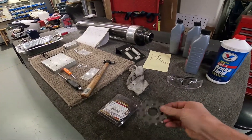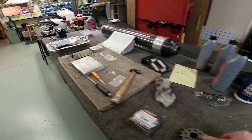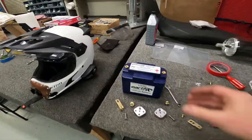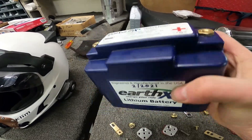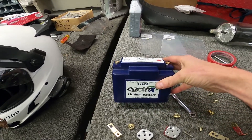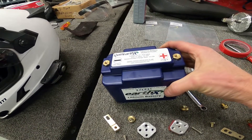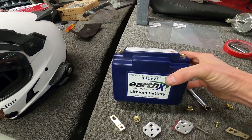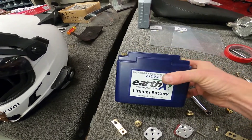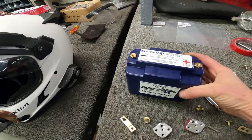We're putting on a new front sprocket from Super Sprox — these are badass, they've got holes in them so you know they're good. Here we are soaking the new clutch discs. I also went to EarthX Batteries and got a brand new lithium battery that weighs almost nothing — these guys are in Colorado so I drove down and picked one up. My last one was coming up on five years and was actually still in decent shape, but Cuba does not have Napa or Revzilla, or much of anything from what I can tell, so we're getting a new battery.